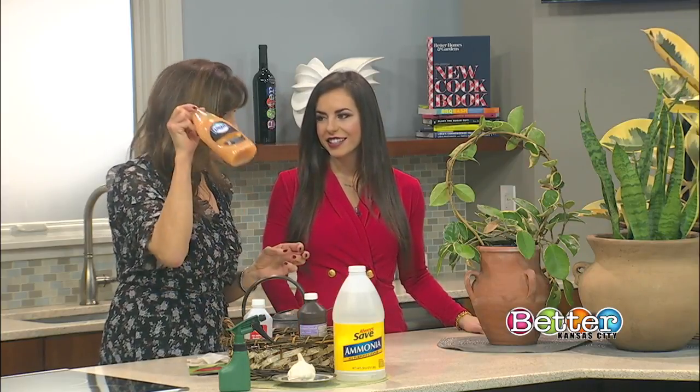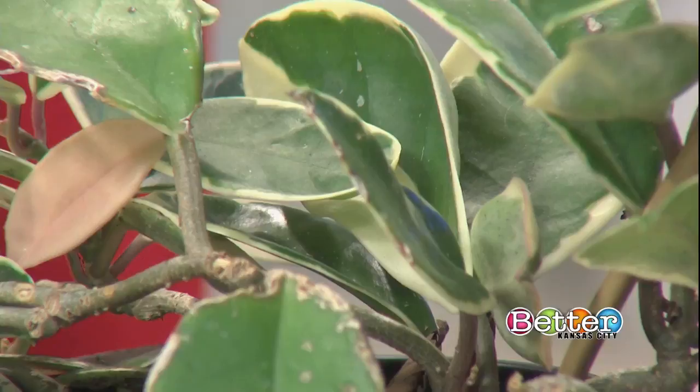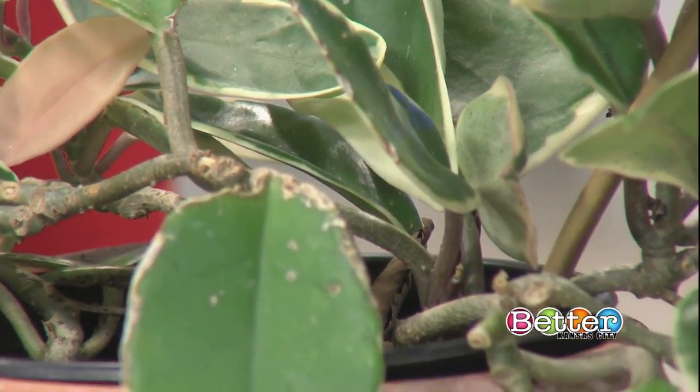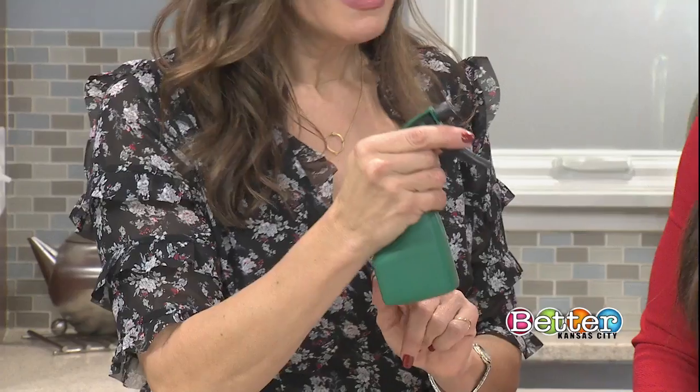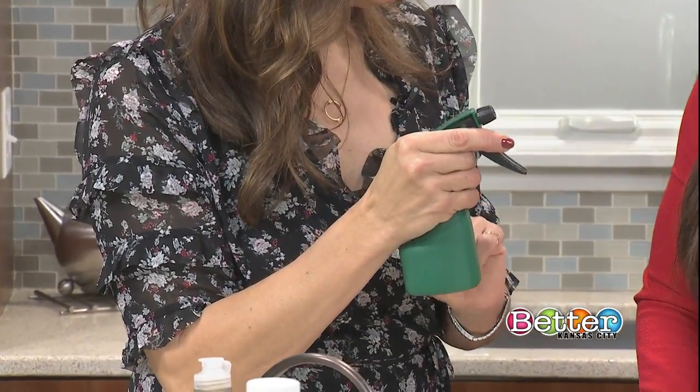So I would add the hydrogen peroxide to a spray bottle — again, one part to ten parts water — and spray down your plant once a week. This will kill bugs, but it won't kill eggs, so consistency is important.